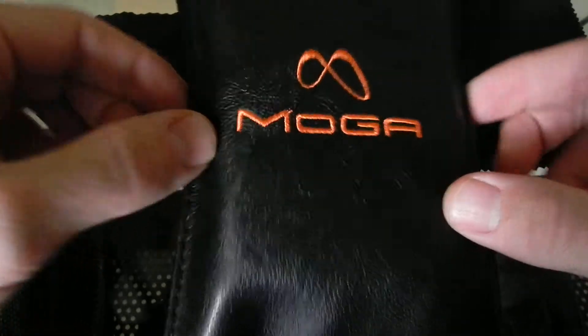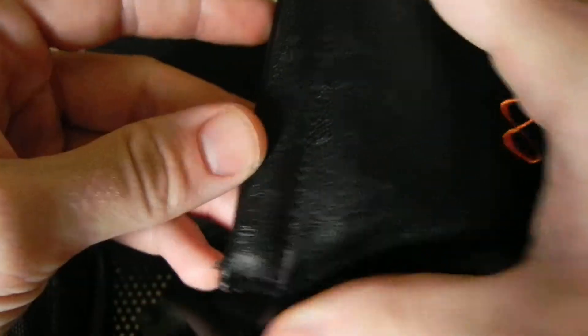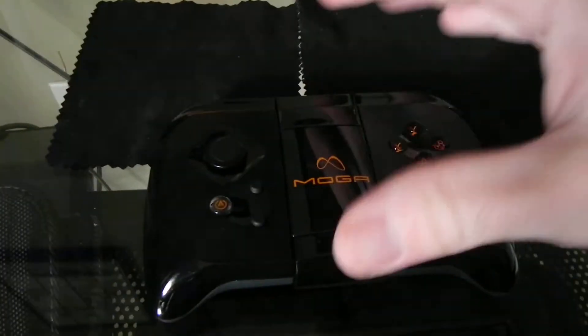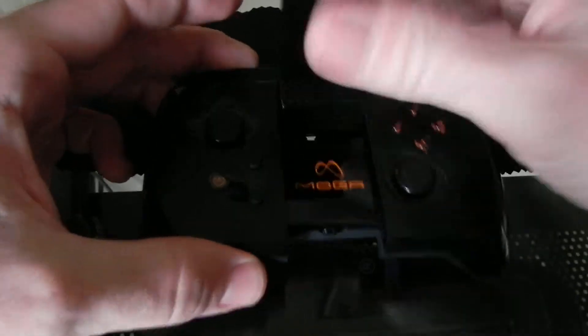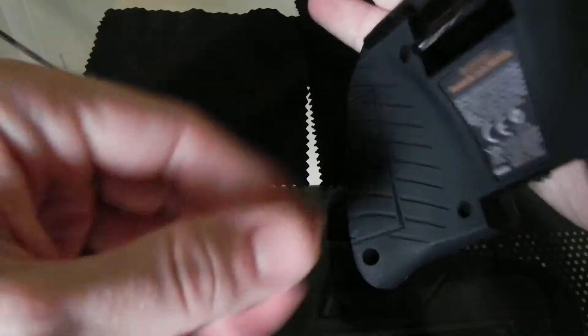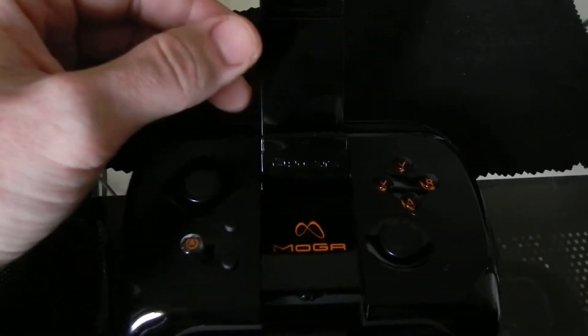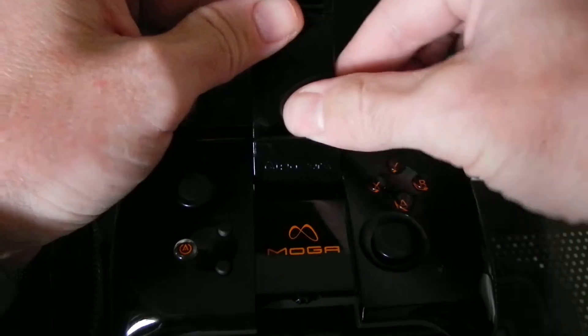This is my review on the MOGA game controller for Android. This isn't the premium version — they do have a premium version — but I like this version because you can clip your phone to it. It does take batteries. It's adjustable. Right now I'm going to demo it with the LG G2.